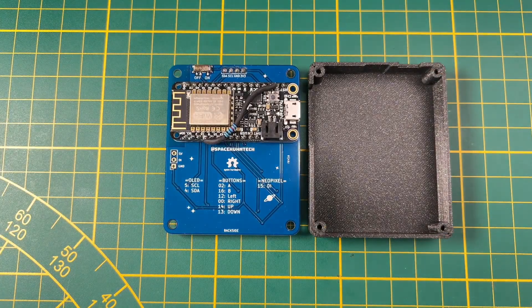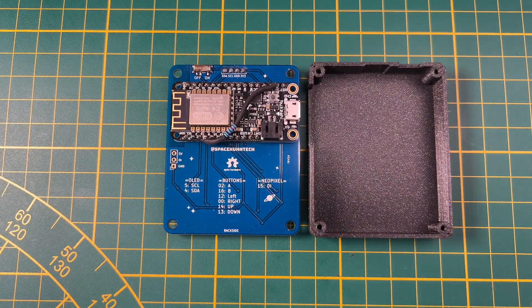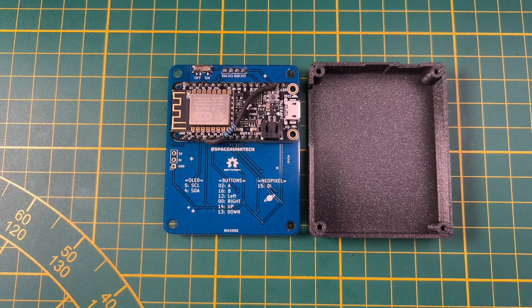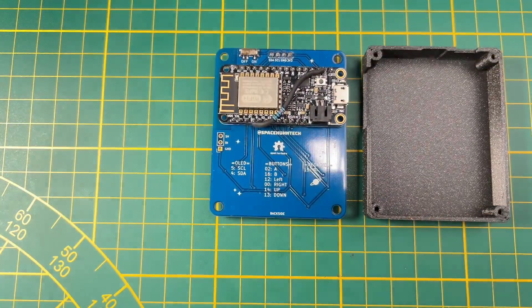The idea was that instead of a D1 mini, I use one of those Adafruit Featherboards. This is quite cool because the Featherboards also have LiPo battery support, a charger, and everything you need built in. You can also connect an on/off switch, so a lot of things going for it.